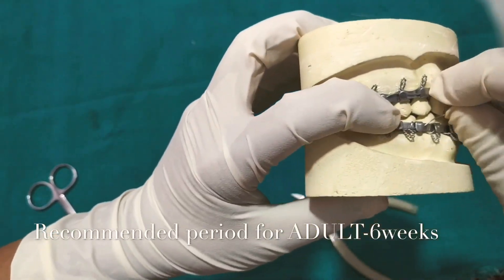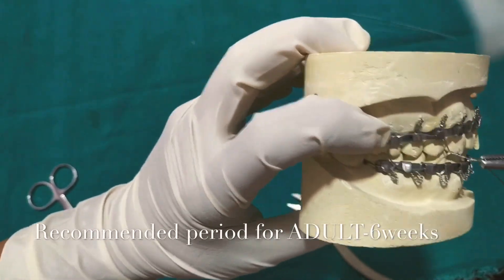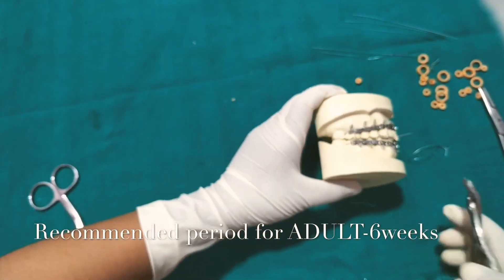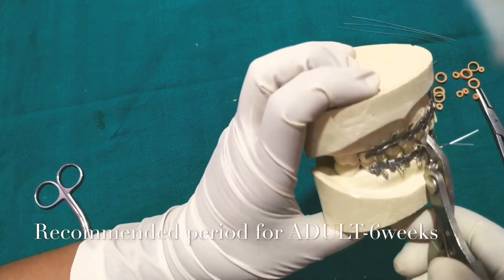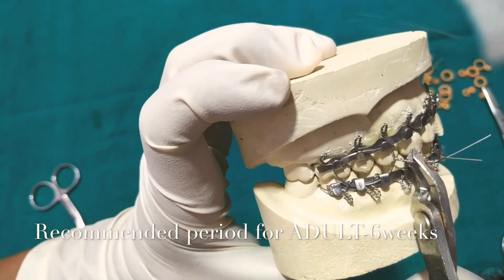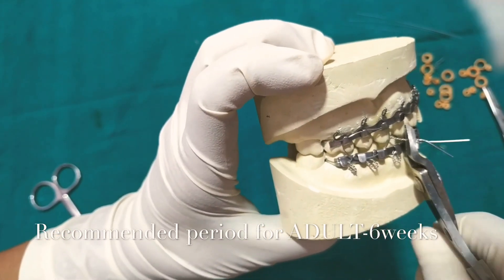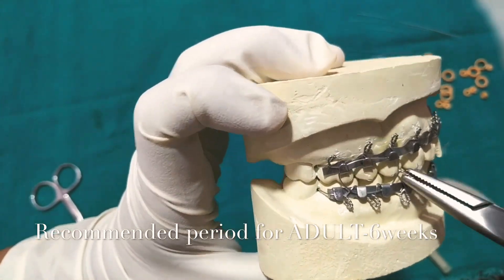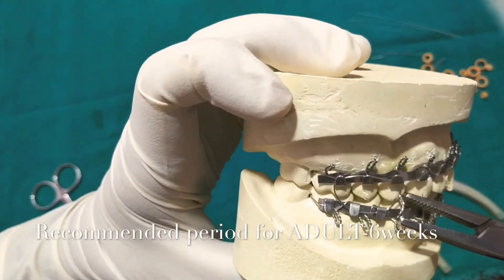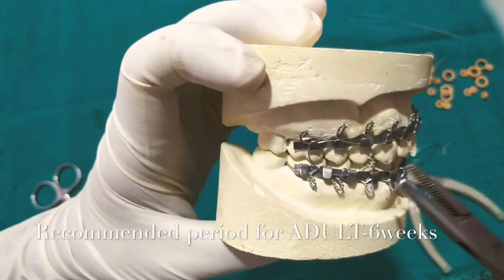I recommend immobilization for up to six weeks, but clinically we say that in 75% of young adults it takes four weeks, so the fracture gets united within four weeks. In elderly patients it takes five or six weeks, depending on the age and health of the patient. In examinations, if the question asks what the immobilization period is for an adult, you need to take six weeks as the answer.